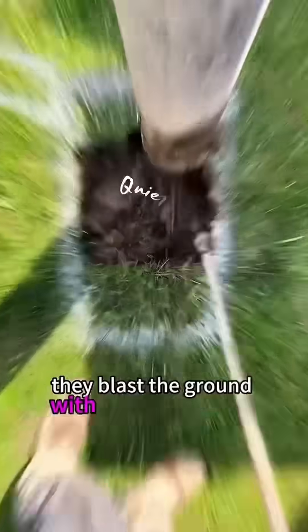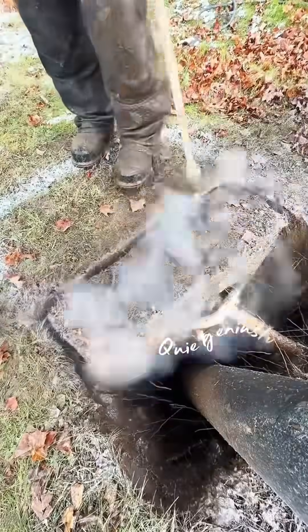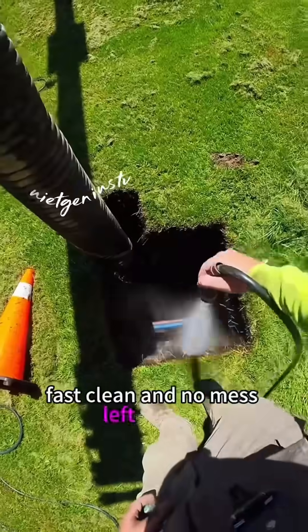They blast the ground with up to 2,000 PSI of water. The soil breaks apart like tofu. Then a huge vacuum sucks up the muddy mess into a tank. Fast, clean, and no mess left behind.